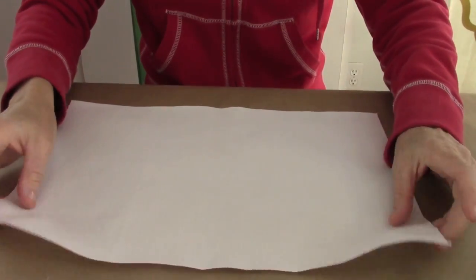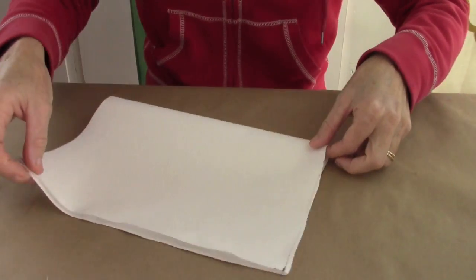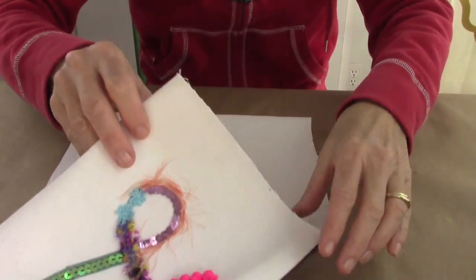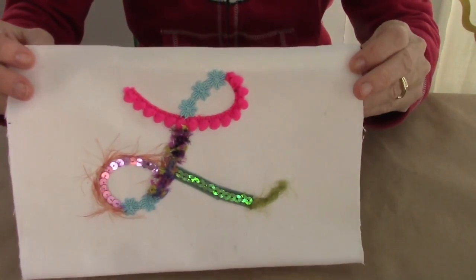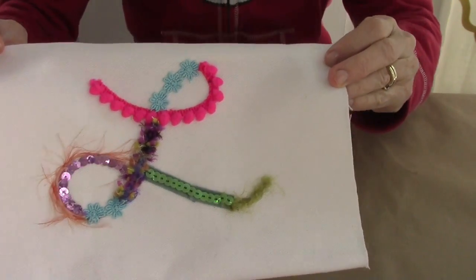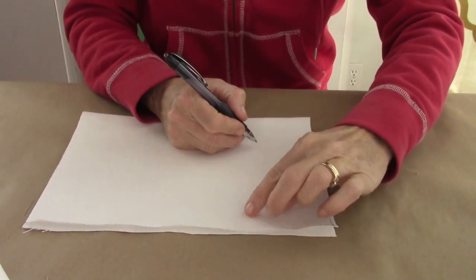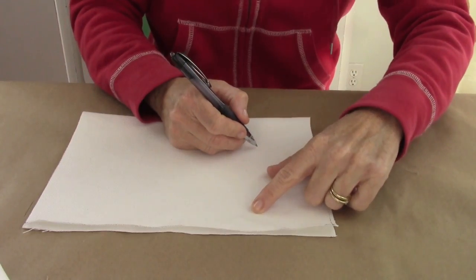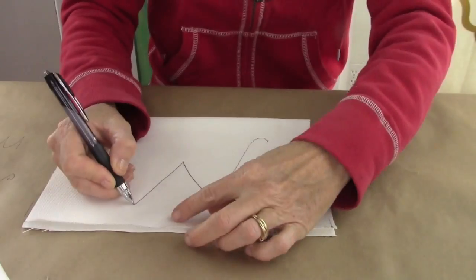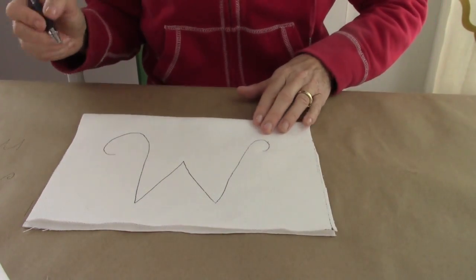First we're gonna start with a 10 and a half inch by 15 inch piece of fabric — mine's kind of a light white denim. You want heavy-duty like upholstery fabric. We're gonna make a monogram, so you're gonna put whatever letter you want on your case. You could do a heart or a shape if you want, but we're gonna do letters today. You want to leave two inches at least from the top because your zipper is gonna end up going there.